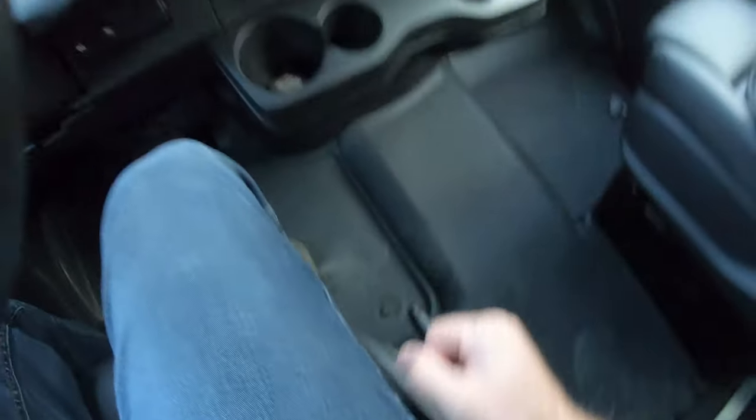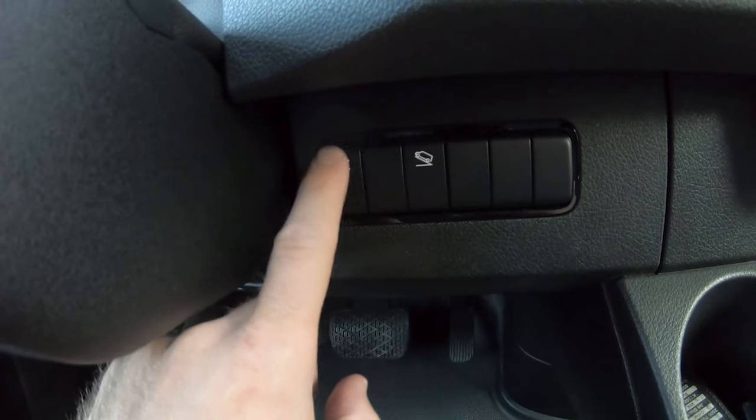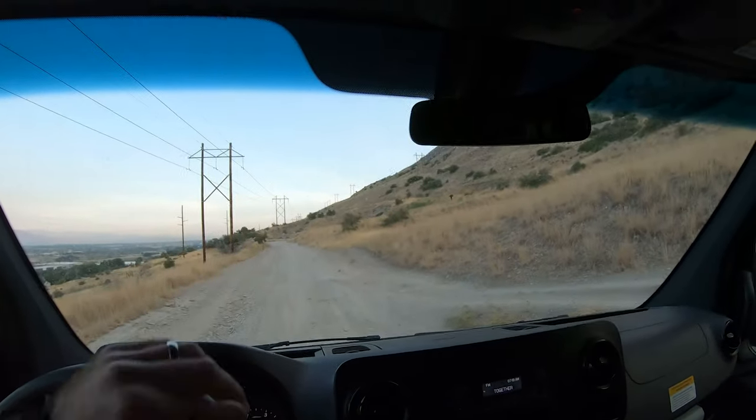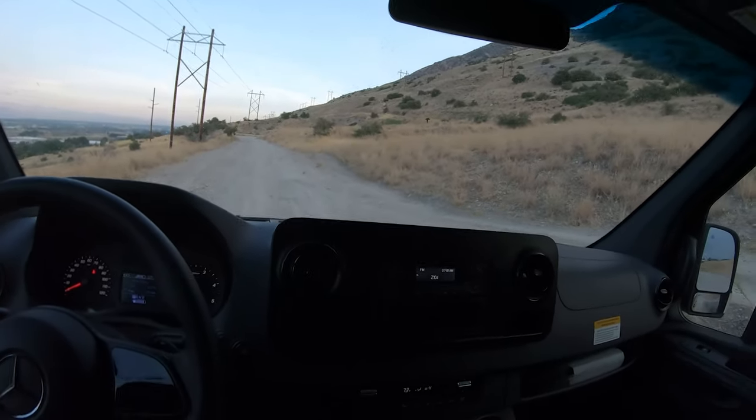Parking brake is a good old lever style. This thing is rear-wheel-drive based. This is the four-wheel-drive — or they call it all-wheel-drive — button, and then four-wheel-drive low. You just have to be in neutral to hit that one. This thing's so top-heavy, I'm nervous to do too much articulation testing and all that.